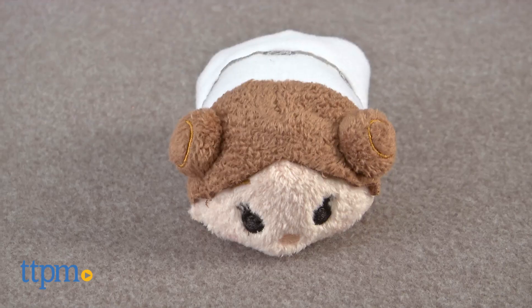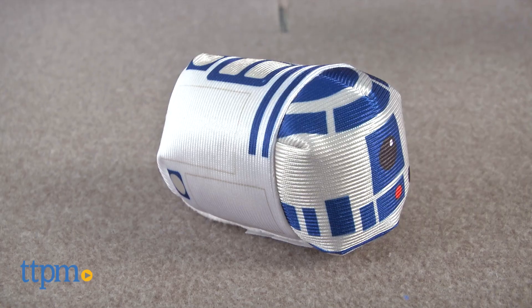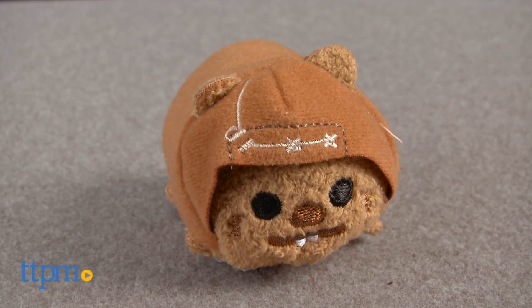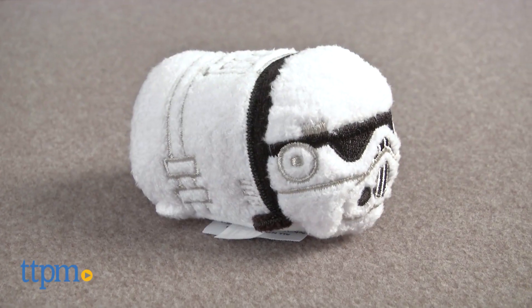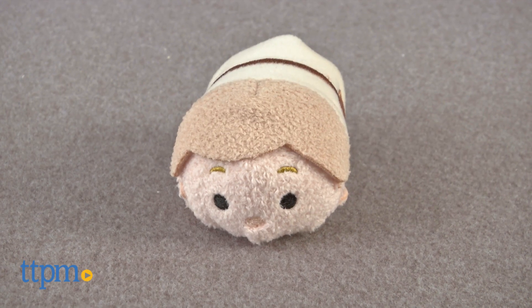including Yoda, Princess Leia, Chewbacca, Boba Fett, R2-D2, Jabba the Hutt, Ewok, Han Solo, C-3PO, Stormtrooper, Darth Vader, and Luke Skywalker.